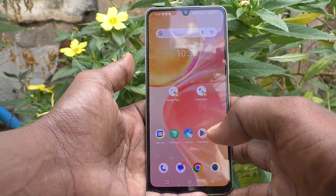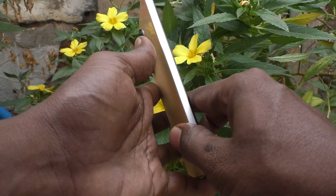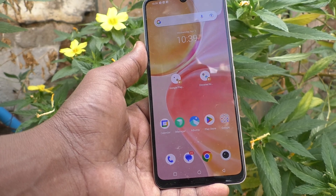Hi friends, this is Five Minutes Tech YouTube channel. Here is the Vivo Y100 5G smartphone. In this video, you will learn how you can set double tap to turn on screen in your Vivo Y100 5G.